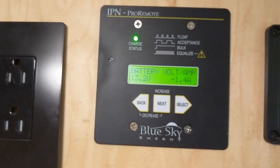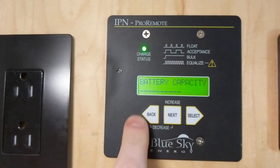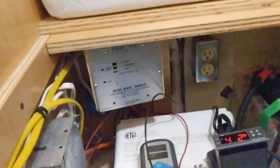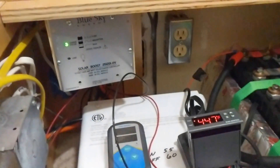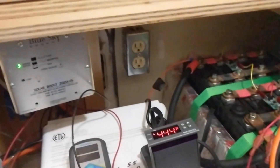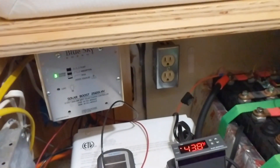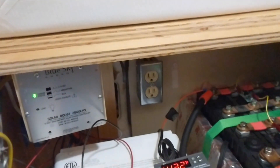Now I'll simulate bringing it above freezing so it can continue charging — I'll just hold the temperature probe in my hand and it should warm up quickly. The relay just closed, connecting the charge controller to the battery, and the charge controller and remote panel are now powered back on. The battery capacity gauge isn't calibrated yet since we haven't gotten a full charge. I'll be getting this permanently installed and will probably do a future video covering the entire electrical system in the van. If you have any questions, feel free to leave them in the comments — thanks for watching.